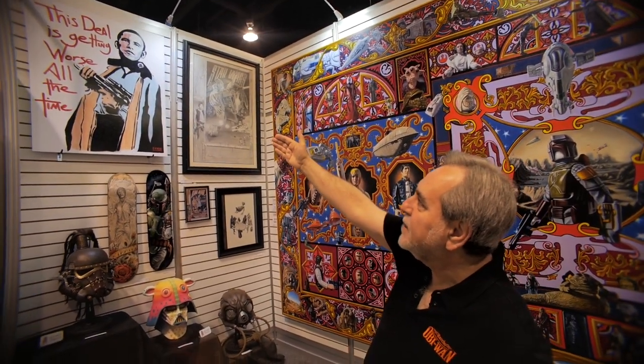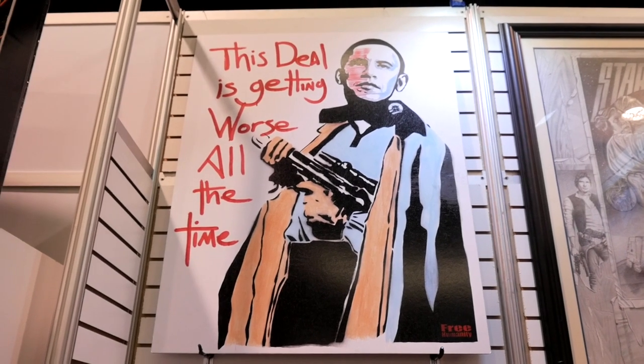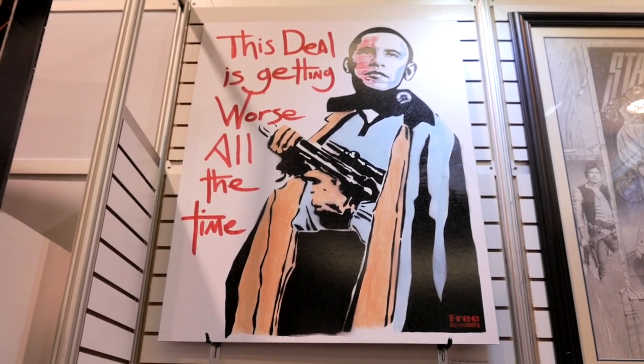This stencil graffiti art has attracted a lot of attention. It's called 'Land Obama' — it's the president and Lando Calrissian with a famous line from Empire: 'The deal is getting worse all the time.' And that certainly goes for Barack Obama too. A lot of top executives here who know the president came through the booth early Thursday morning and were really tickled by that one.